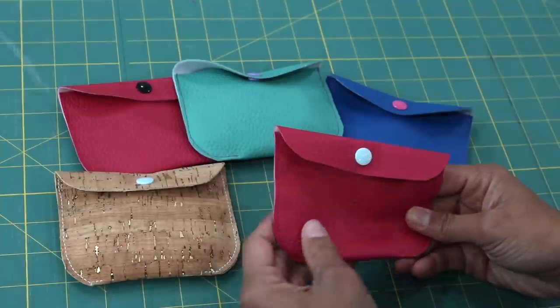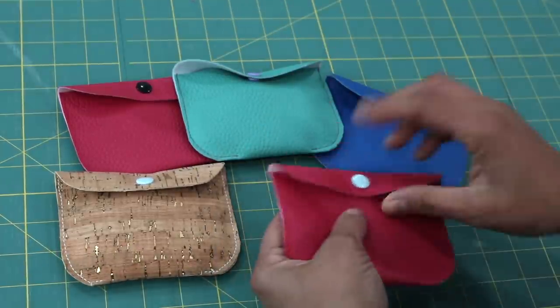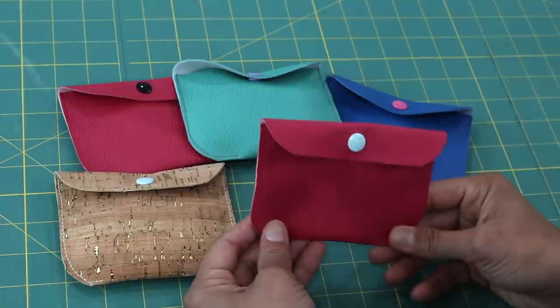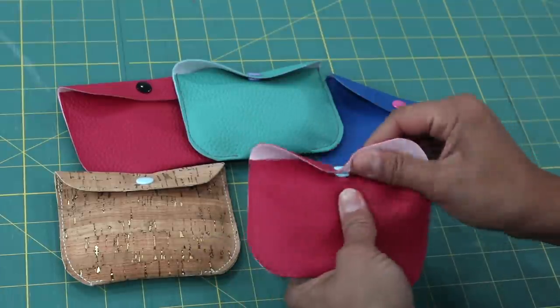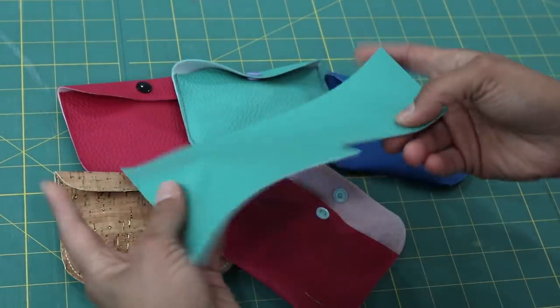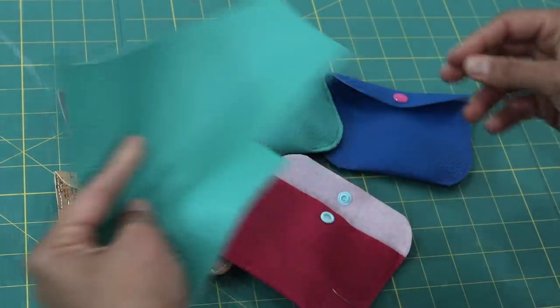You can basically make these out of any type of fabric that can be raw on the outside — the raw edge won't fray on you. That is what makes it such a quick and easy project. And then something that has enough body to withstand being the full shape of the bag by itself. So this is the type of faux leather that we'll be working with.